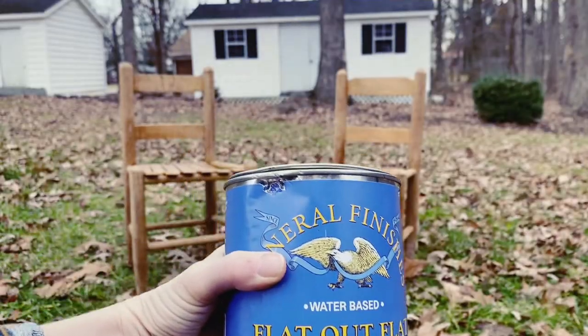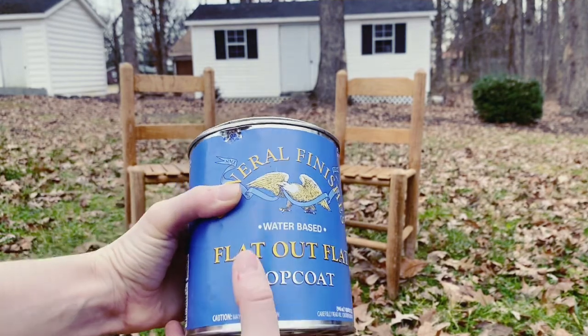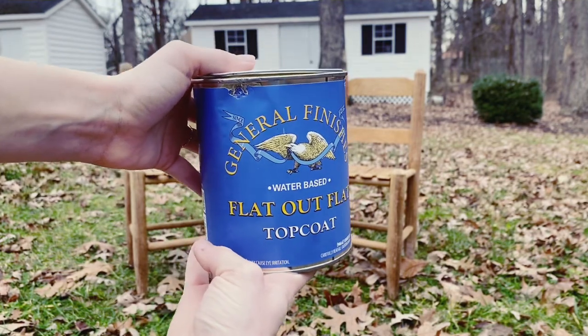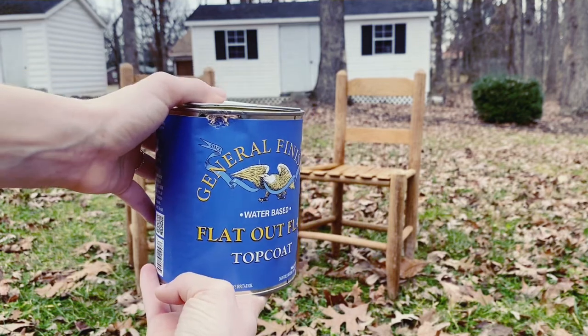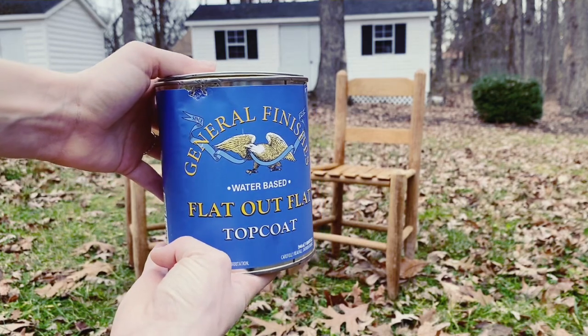Here's the finish I am going to be using today. It's Flat Out Flat top coat by General Finishes. It is supposed to give that natural wood look without darkening it too much. Flat Out Flat is not supposed to darken your furniture further — it's just supposed to bring out the natural colors.